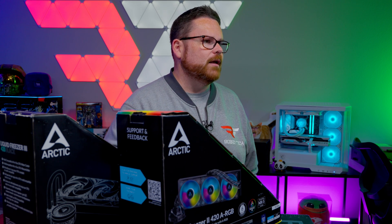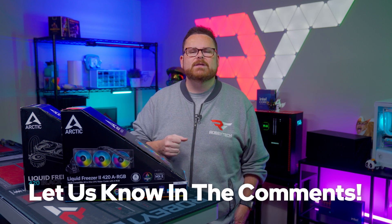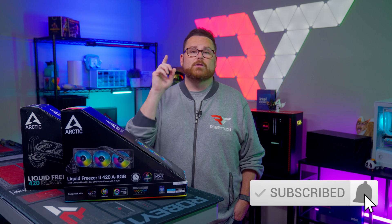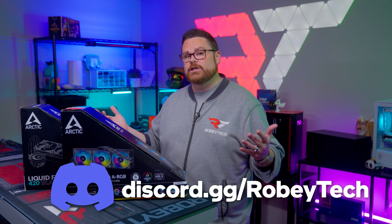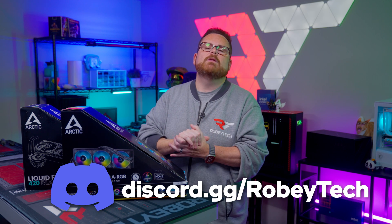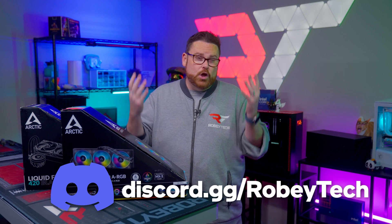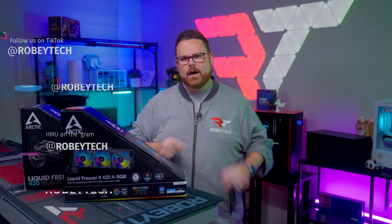Those were our thoughts on the Arctic Liquid Freezer 3, 360mm and 420mm AIOs. I want to know what you think down in the comments. Do you agree with our opinion? What do you think about products where the price is right but installation may be a sacrifice? Go ahead and slap that subscribe button, whip that like button, and ring the notification bell. If you want to continue the conversation, head on over to our Discord server at discord.gg/Robitech — an amazing place to meet other tech and PC enthusiasts. Thank you so much for watching, and we look forward to seeing you on the next one.